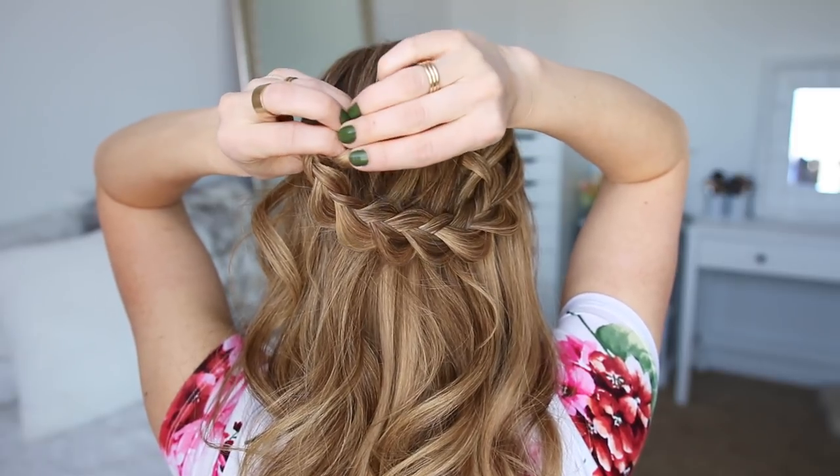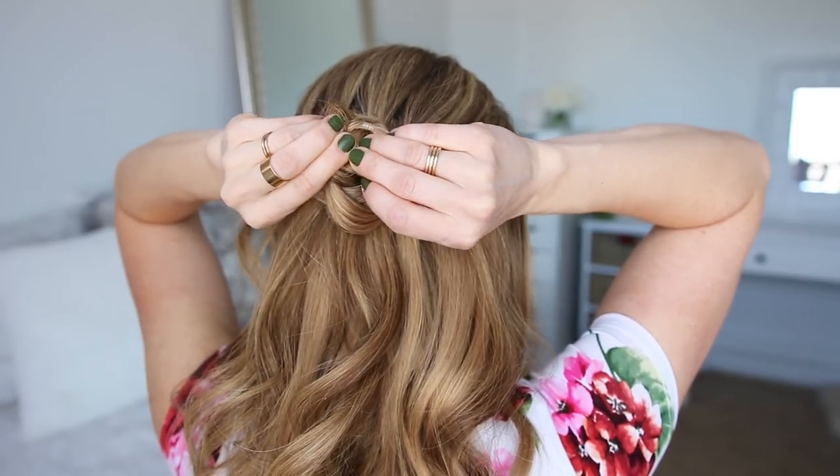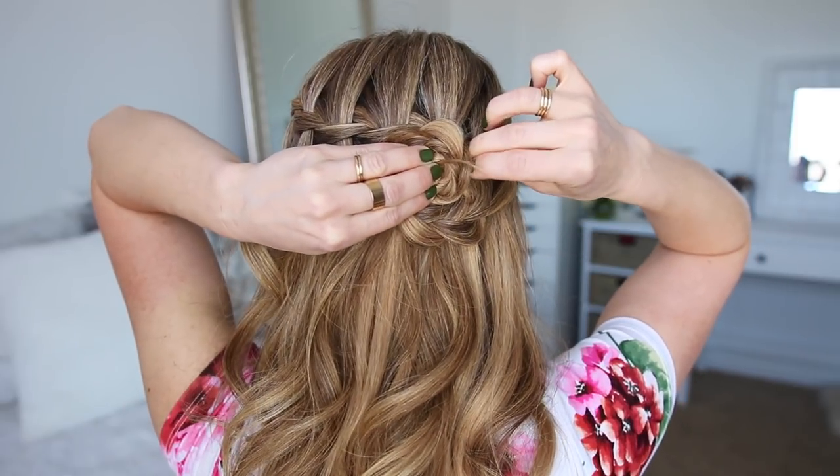Now I'm going to roll the braid upwards to create the shape of the flower and place it where the waterfall braid ends. You want to make sure to tuck the ends of the braid into the center. Then I'm just going to take some bobby pins and weave them through the flower, starting under the outer edges, until the flower feels nice and secure against my head.